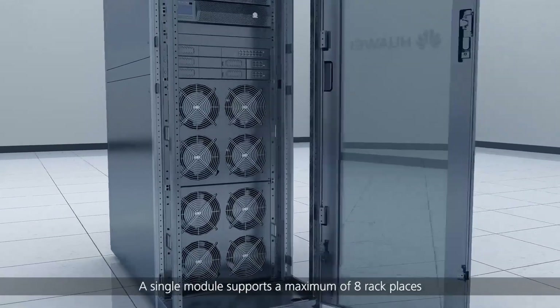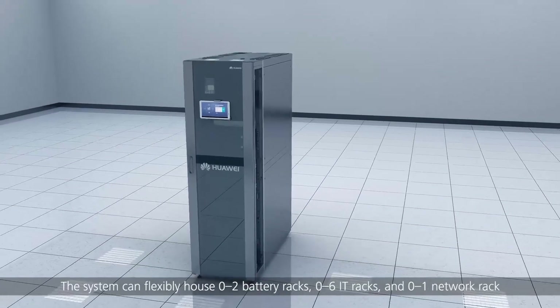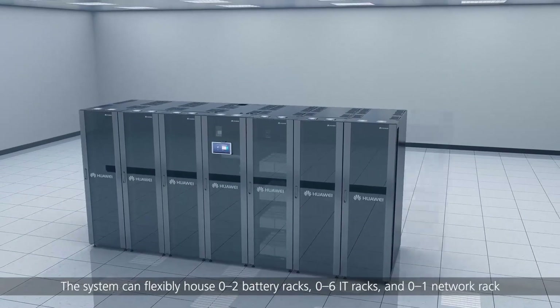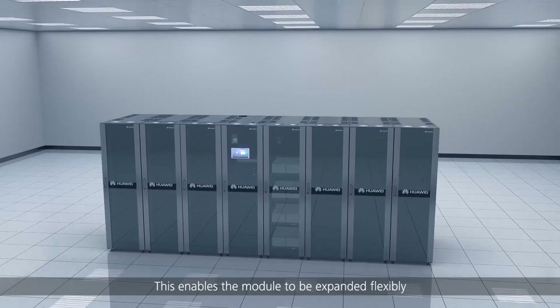A single module supports a maximum of 8 rack places. The system can flexibly house 0-2 battery racks, 0-6 IT racks and 0-1 network rack. This enables the module to be expanded flexibly.